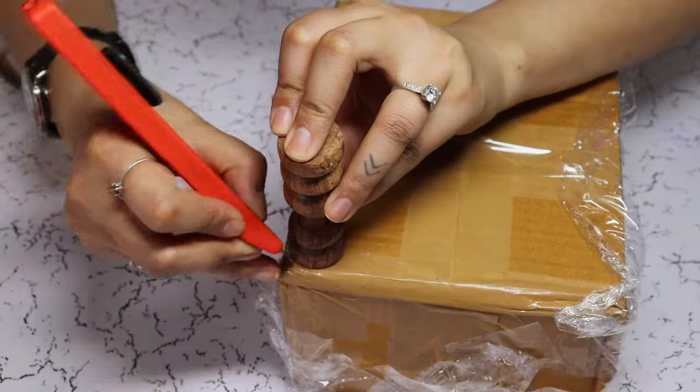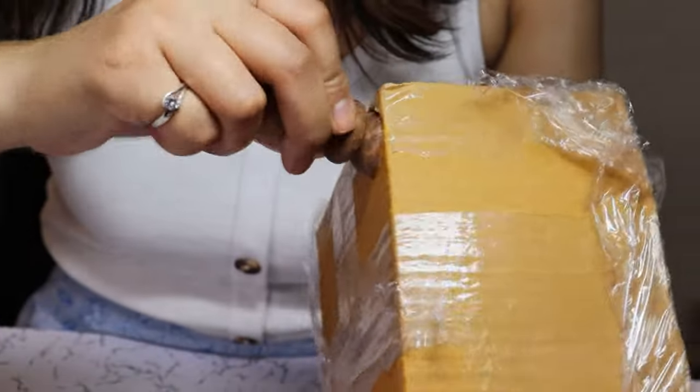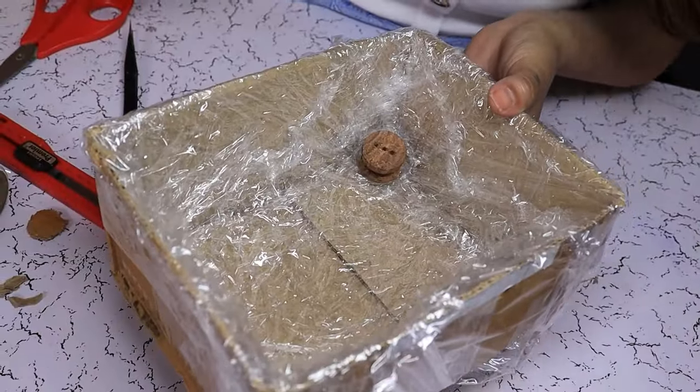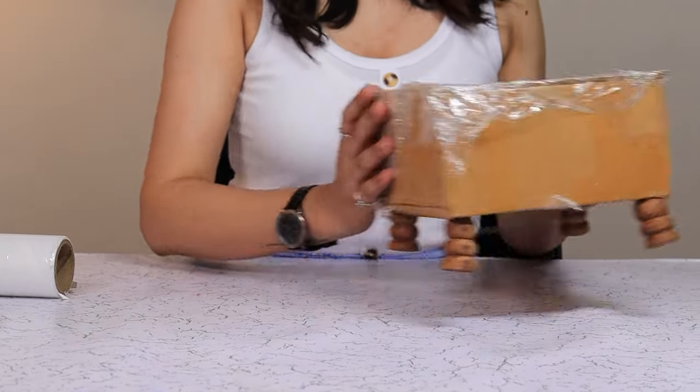Now we are going to poke some holes for our dowel legs. Add a dowel leg. Now we are going to repeat on all the three other corners. The dowel legs are in place. Now we are going to prepare our concrete mixture.